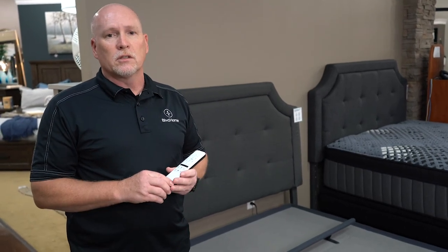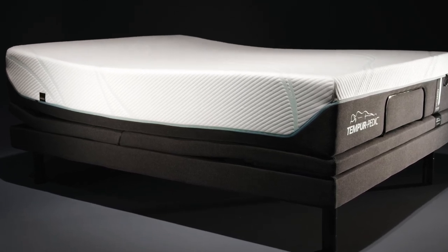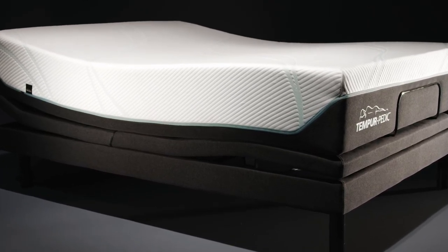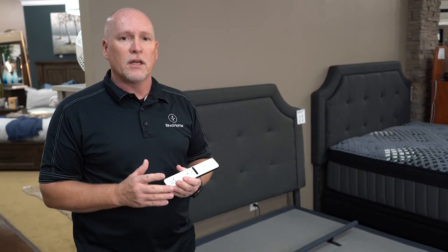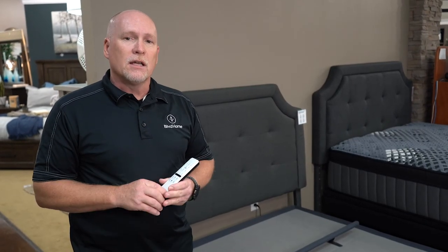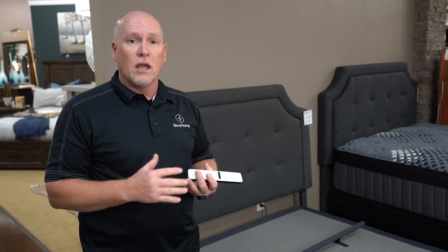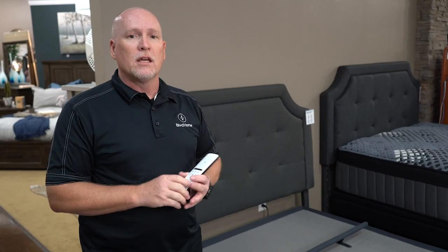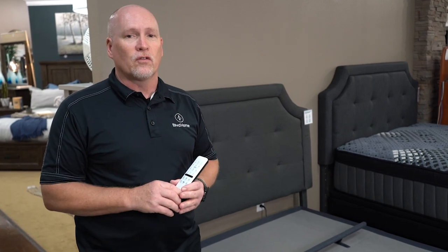Tempur-Pedic has an amazing base with the Ergo Extend. The nice thing about that is as you raise your head and feet, the bed actually pulls apart slightly so you don't feel cramped or constantly have to reposition yourself. We also have a brand new base that has a sensor in it — it will sense snoring and automatically raise your head. I'm sure all of us would love to have that feature for our partner.